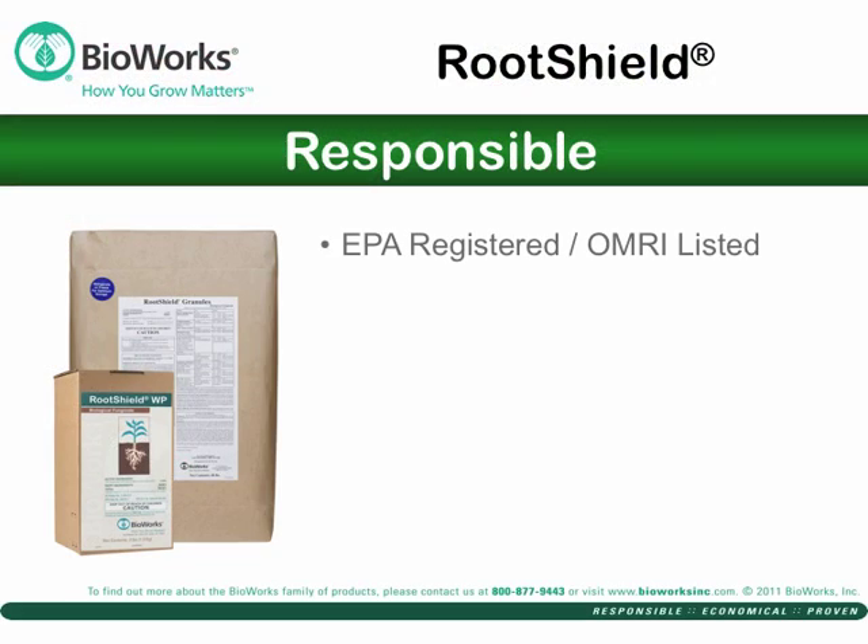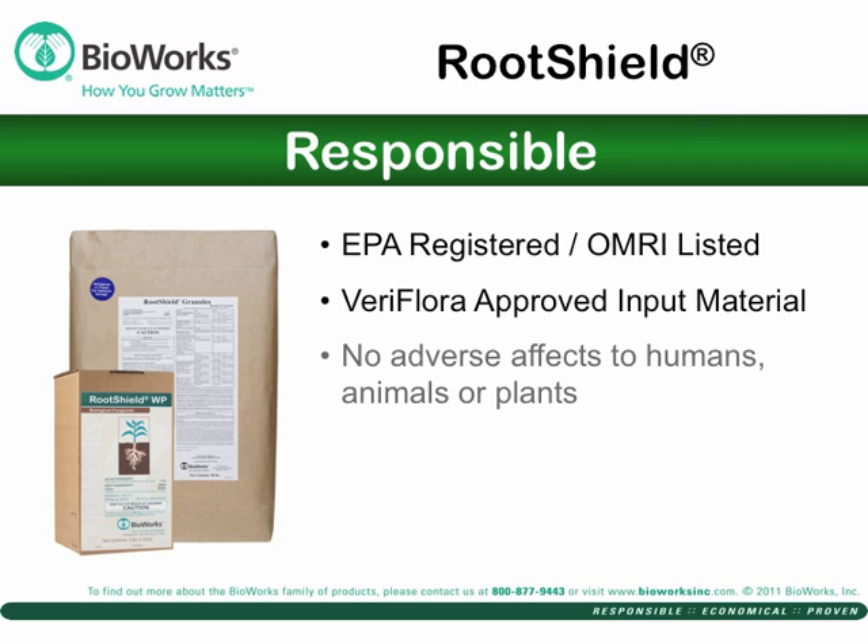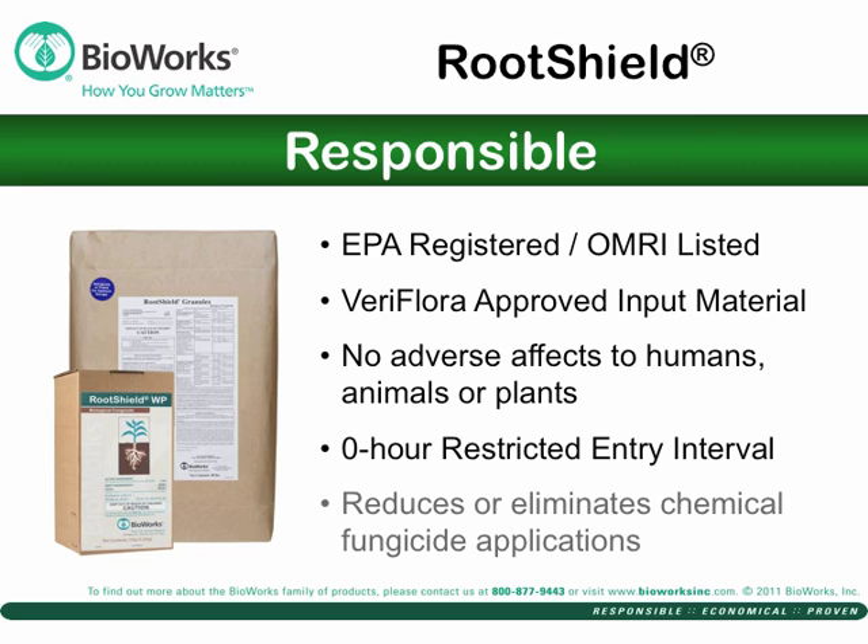It's one of the first EPA-registered biofungicides and is OMRI listed for use in organic production. It has a zero REI, and it reduces or eliminates chemical fungicide applications. It is ideal for resistance management programs.